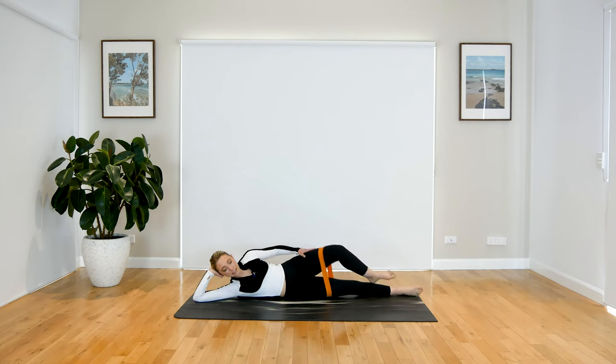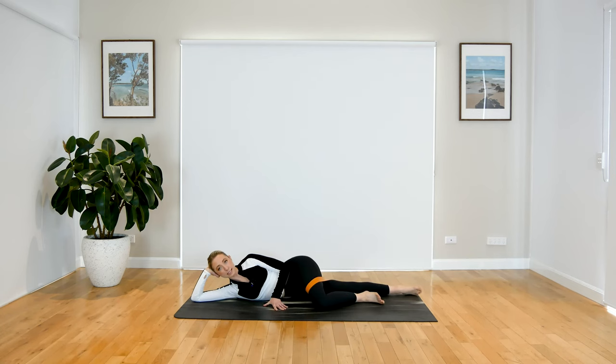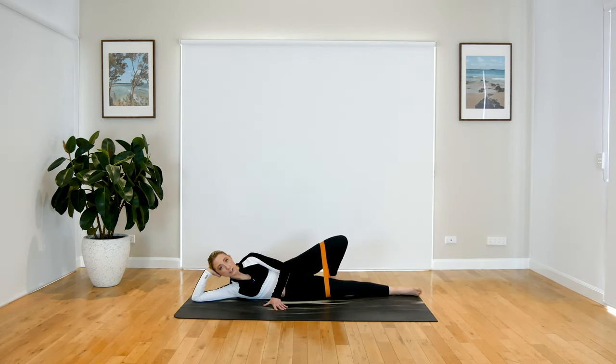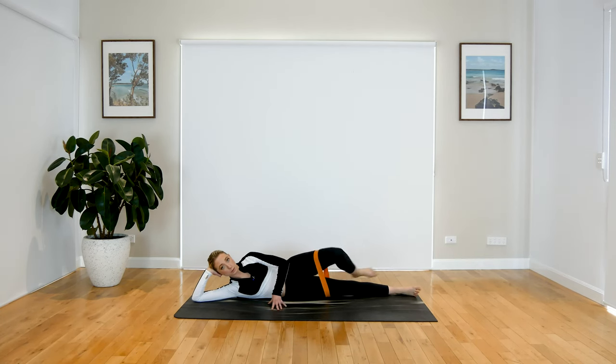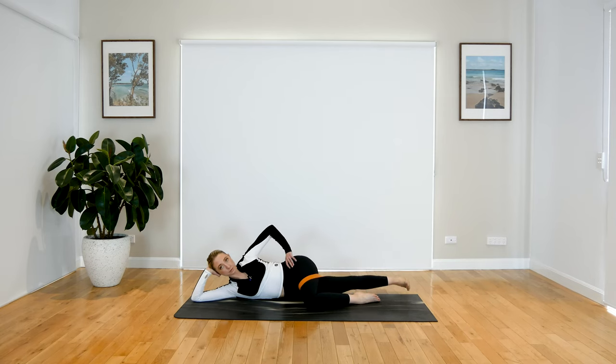Give your glutes some love. When you're ready, bend through that top leg and bring it in front of you, or you can rest that leg down on the mat, or bring it behind you — wherever you feel comfortable. We're working through that bottom leg now. Rest that top leg down, flex through the bottom leg, make sure the leg is coming directly out through your hip. Lift that leg up and lower down.